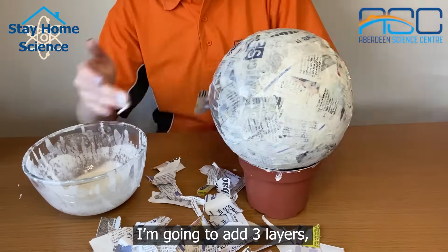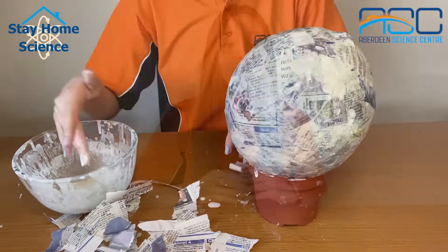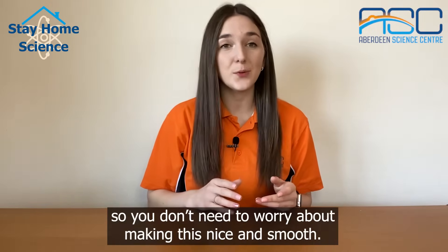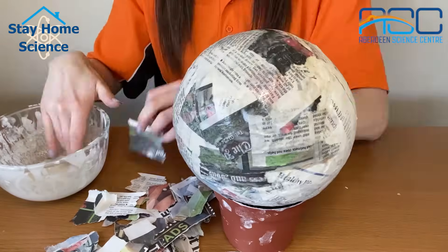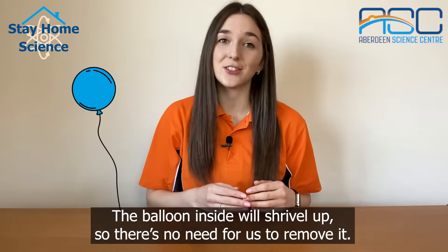I'm going to add three layers, letting them dry between each layer. Because Saturn is made of gas, it doesn't have a clear surface so you don't need to worry about making this nice and smooth. The balloon inside will shrivel up so there's no need for us to remove it.